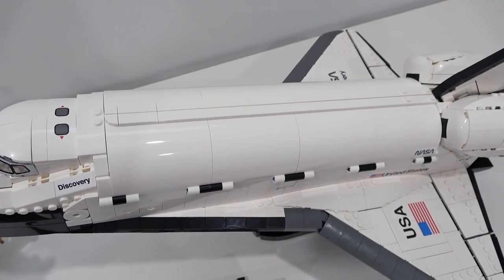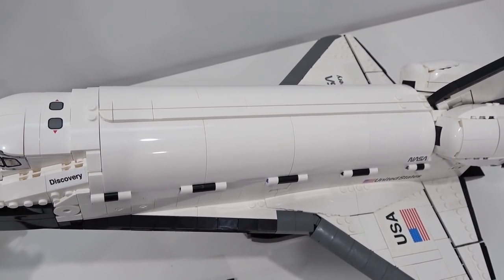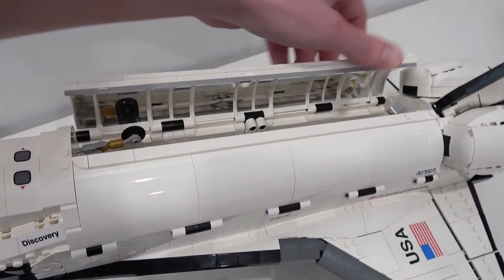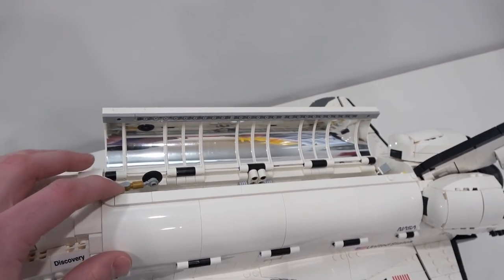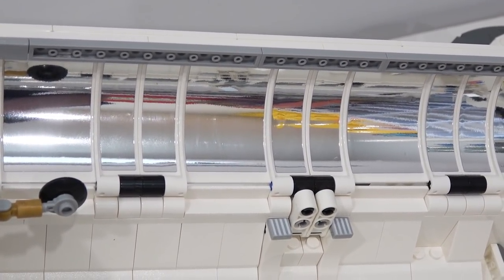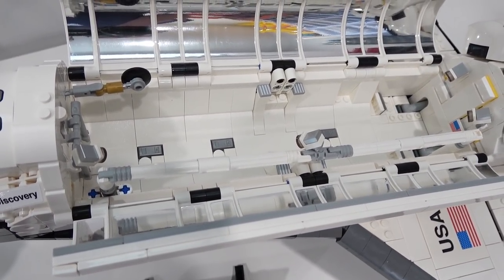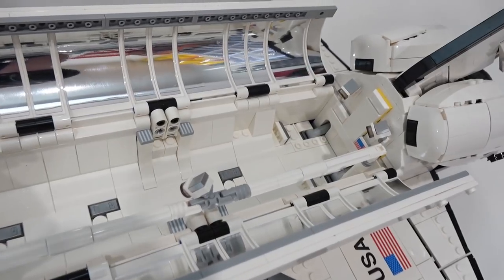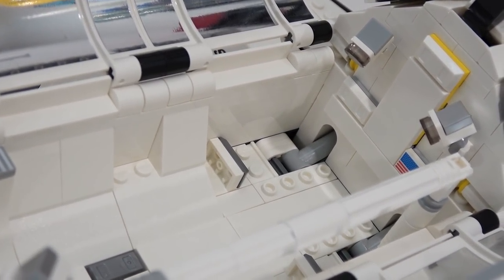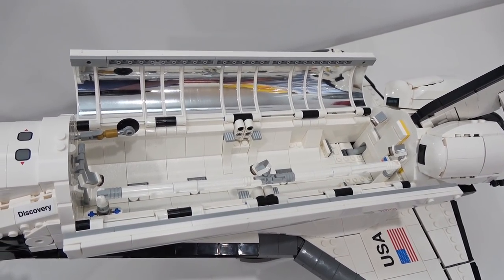The main body of the ship is covered using these new panels, which are exclusively found in this set at this point, and it can very easily be opened up at the back. You've got some reflective panels on the inside. The stickers were somewhat of a pain but they look really good. Inside there is the space arm and also some cameras, along with the USA 1x2 print piece. There's lots of space in there to store away your Hubble Telescope.